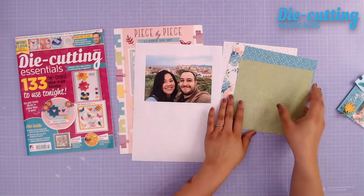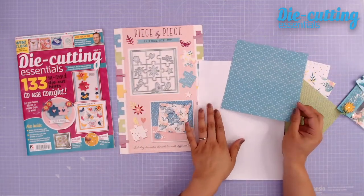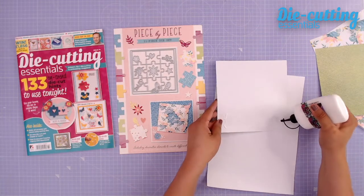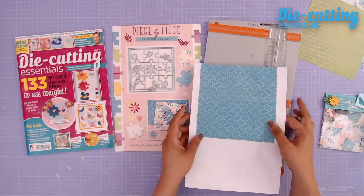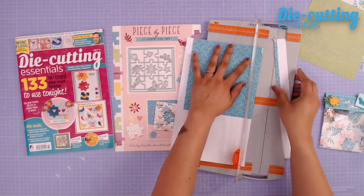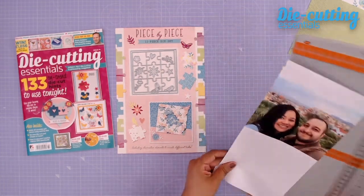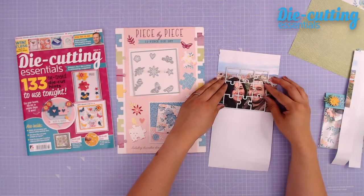First thing we're going to do is grab one of our pre-printed papers. We're going to flip over our picture and just glue it to the back side so that you don't have a plain white background. I'm going to grab my adhesive and glue this down. My backing paper is on my photograph so you can flip that over and see. I'm going to trim this down so that it fits through my die cutting machine — I'm going to be using a Sizzix Big Shot Fold Away today, so I definitely have to trim this down to at least six inches wide. If you have a large format machine, you don't have to trim and can go straight to die cutting. I'm going to grab my puzzle die and put that right on top of our faces.